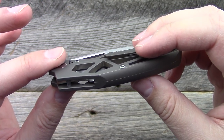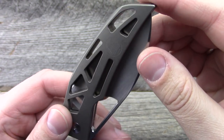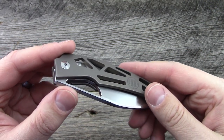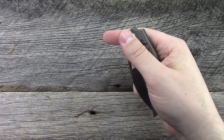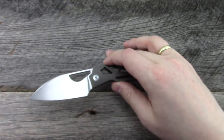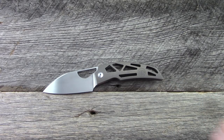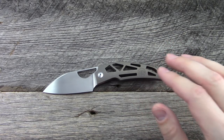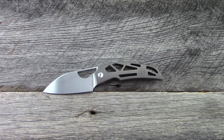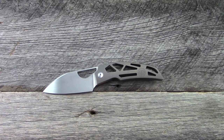It does have a right-handed tip-up pocket clip only — cannot be swapped for left-handed users. There are a number of different variations. This one is bronze with a hand-rubbed satin blade. They'll also have ones with black PVD coated blades and handles, gray handles, bronze handles, black handles, and blue handles — different types of anodizing for the titanium. The blade could either be hand-rubbed, stonewashed, or black coated.